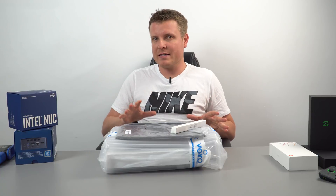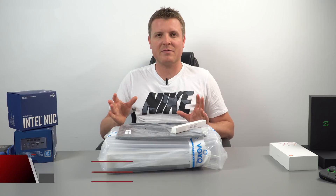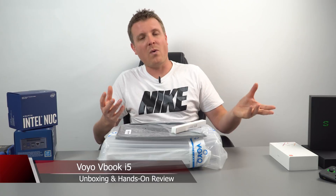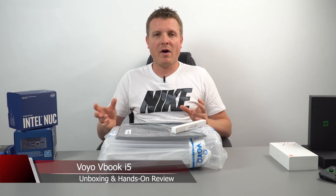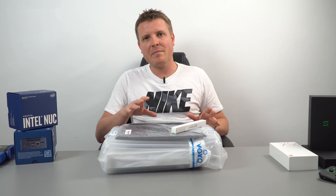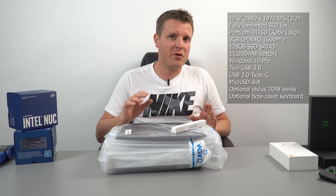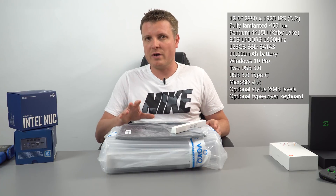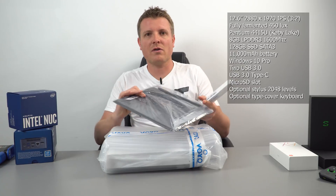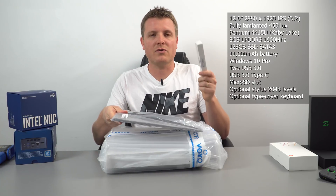I'm back with another tablet. The channel has lately just been mobile phones because there hasn't been any super interesting tablets. I recently checked out the AudioCube X1, a DekuKor tablet, but right now I'm back with a Windows tablet. This one has a 12.6 inch screen with a 2880 by 1920 resolution — a 3 by 2 aspect ratio. It's fully laminated so it looks very promising. We also get an optional keyboard type cover and a stylus.